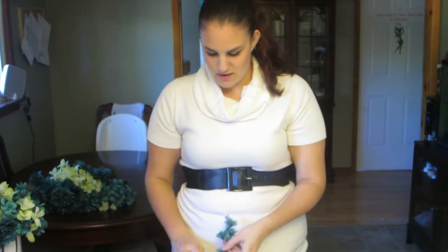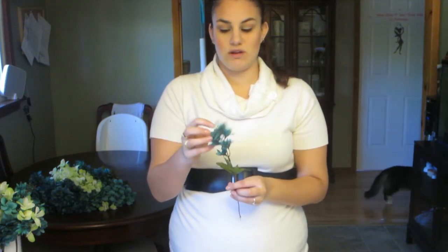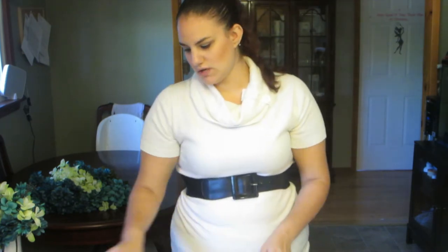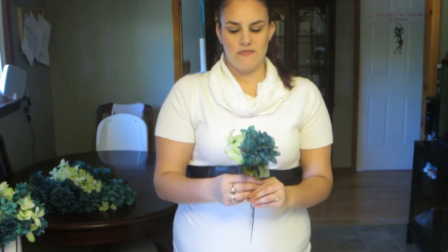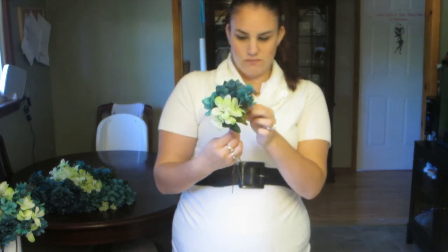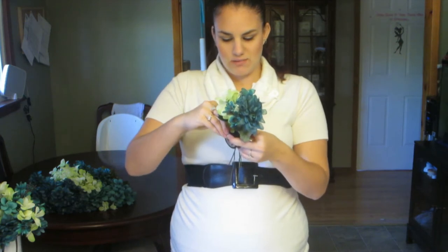Now you can see they're all apart. If you have a problem with flowers falling off, you can take a little bit of hot glue or crazy glue and quickly glue them back on. So we have our four types of flowers. What I did with this one is start with my biggest flower first and then add one of each around it. Then I take some electrical tape - that's what I used with my last one - and wrap it around.